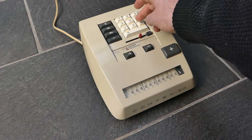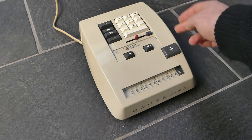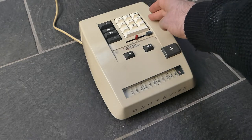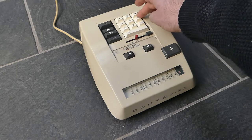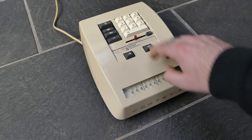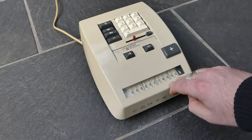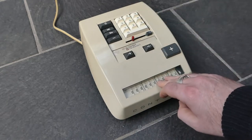Multiplication next. If I enter the number 256 and multiply that by itself — by another 256 — I have to enter that second number starting from the right. So I start with a six, then the five, then the two. When I enter the six, it adds it six times in the units position and shifts the input one digit to the left. Then I press the five so that it adds it five times in the tens position, then press the two and it adds it twice in the hundreds position.